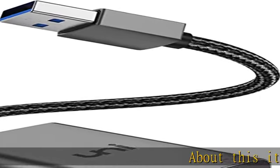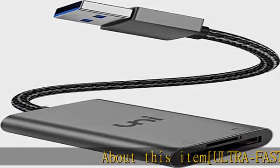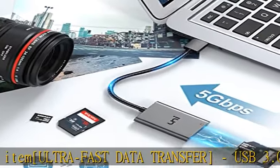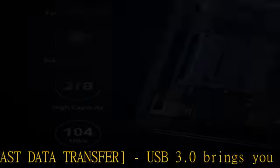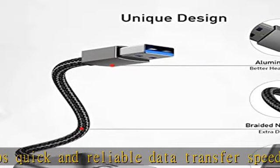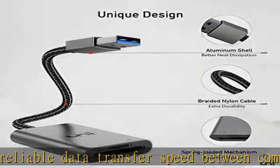Ultra fast data transfer: USB 3.0 brings you 5Gbps quick and reliable data transfer speed between computer and cards, 10x faster than USB 2.0. Reduce data transfer time and improve your work efficiency. Backward compatible with USB 2.0 and 1.1.